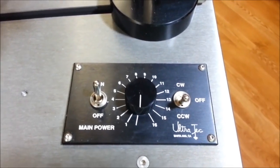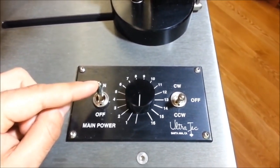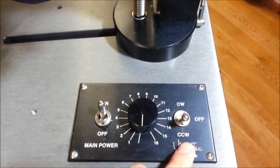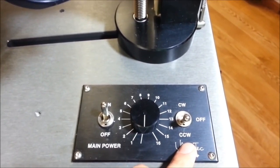Let's take a look at how we turn on the machine. First, we've got the main power — I generally just leave this in the on position. Then we've got the rotational direction: do you want the lap spinning clockwise, counter-clockwise, or do we just want the whole thing off?